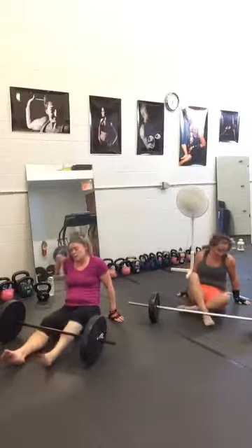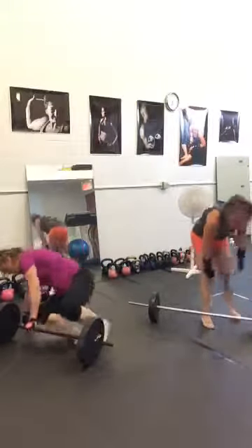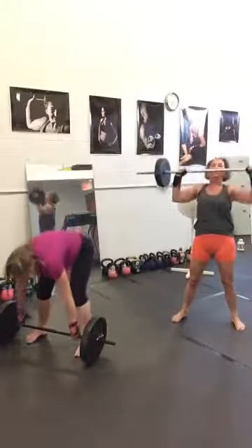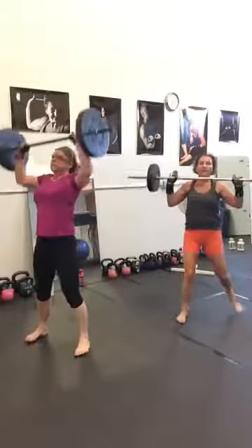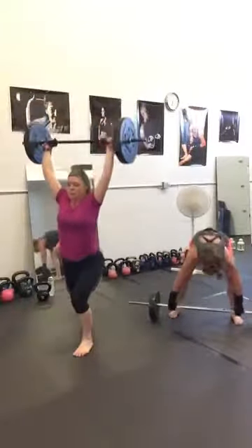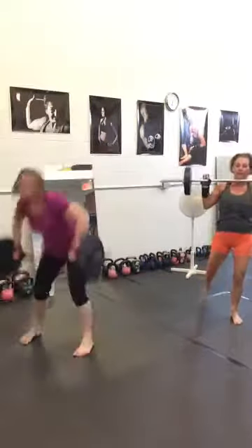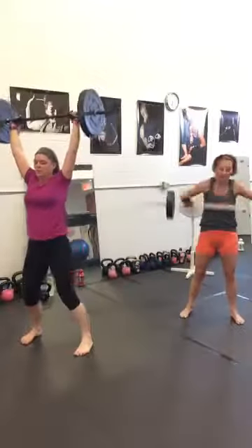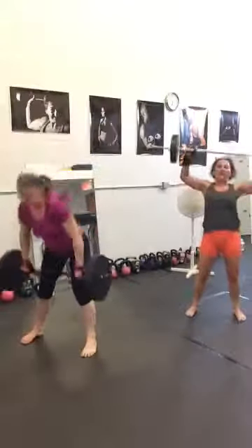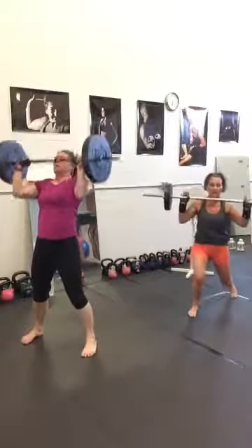Number eight: snatch with rear lunge — and we will be done. 30 seconds. Coming on the right, rear lunge, pushing into your heel. Then snatch again and rear lunge on the other side. And three, two, one.